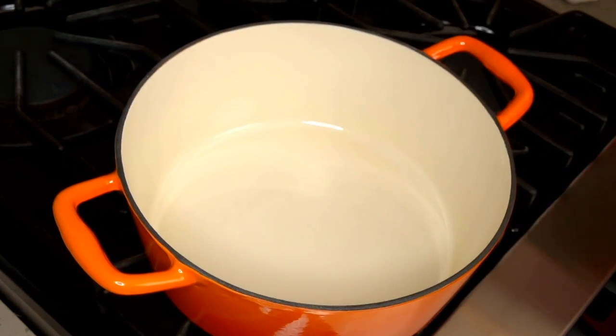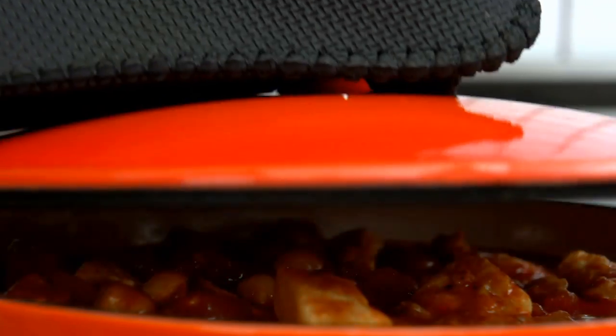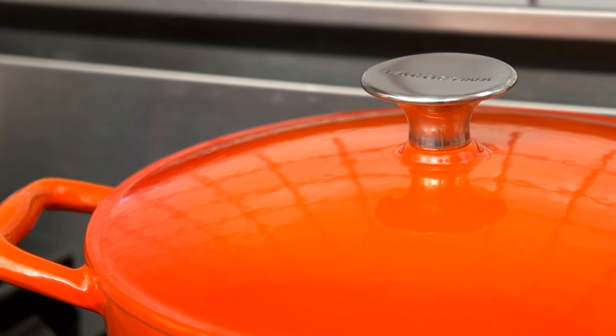Lagustina's interior glazed surface resists food stains and does not absorb odors. A heavy-gauge sure-fit lid, topped with an easy-grip stainless steel knob, helps lock in steam, flavor, and heat.